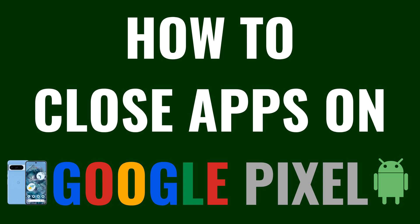I'm Max Dalton, and in this video I'll show you how to close apps on your Google Pixel. And as always, if this tutorial helps you out, check out maxdalton.how for more great tutorials.